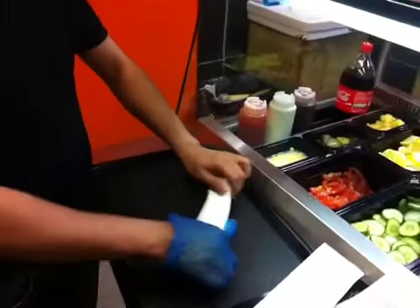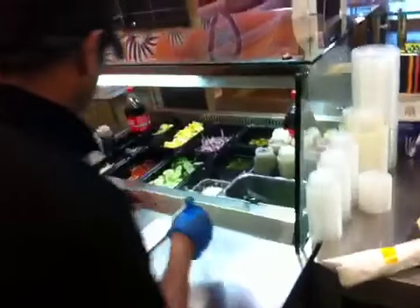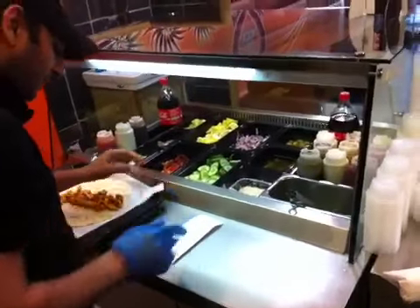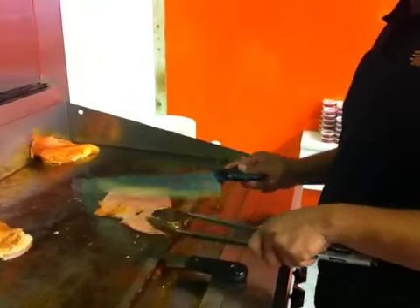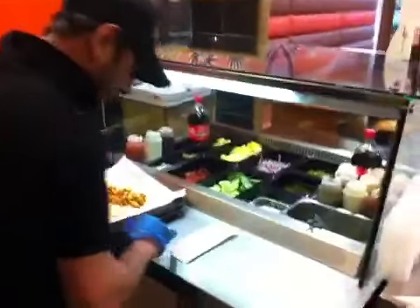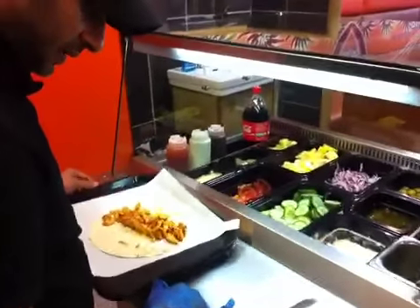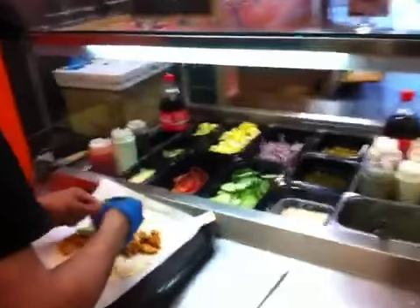Let's take a set. Yes, sir. Number two. Sweet part, pineapple, peccas, tomato, and hot. Thanks.